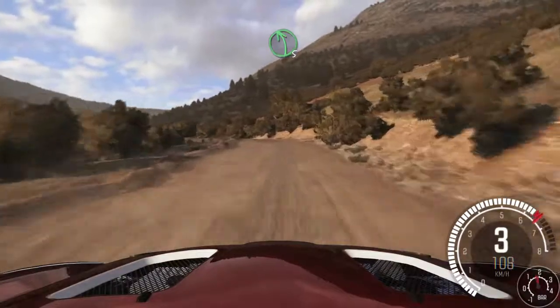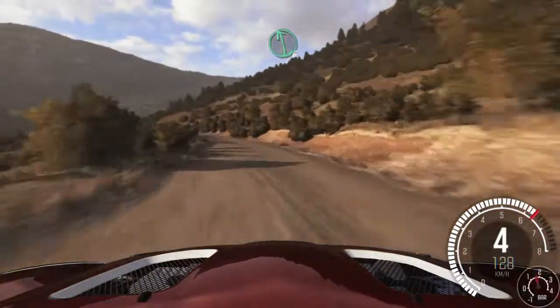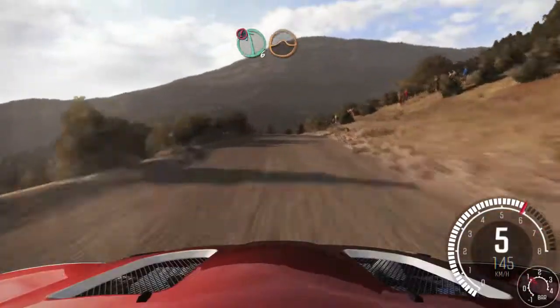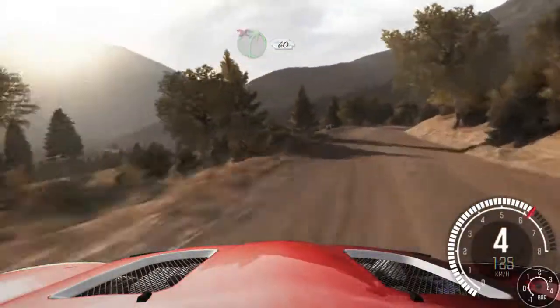Left 5 long over crest, right 6. Left 6 continues over jump, left 5, caution. Left 6, jump, keep mid. Left 6 into right 5, don't cut. 60.